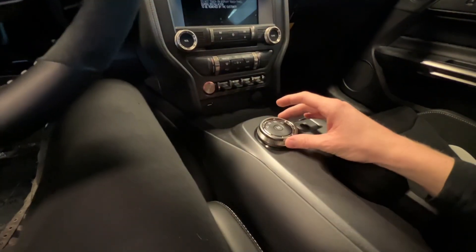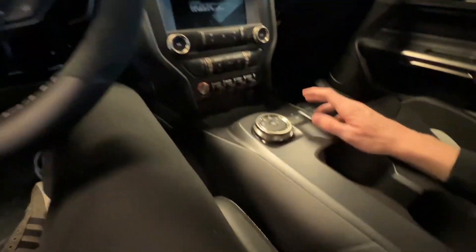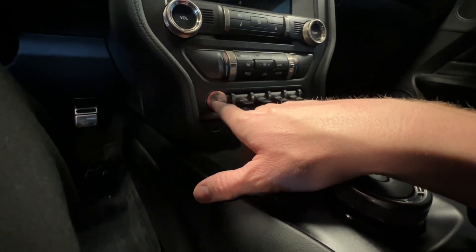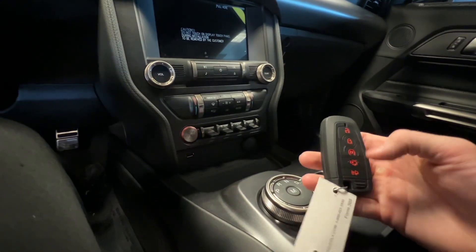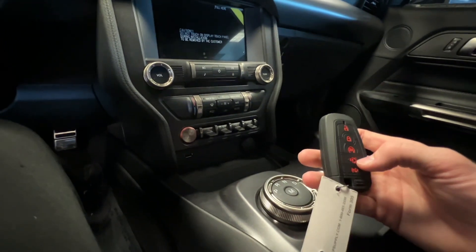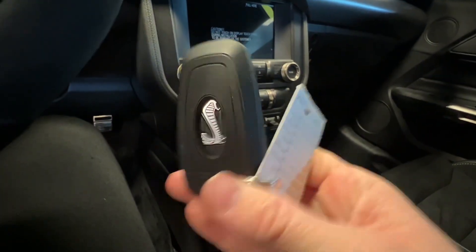It's automatic, so all you gotta do is use a dial to flip over into drive. If you push the M for manual, you can use the paddles to downshift. This is your parking brake here. This is your button to turn it on and off. It does have remote start too. Here's the key — it's a fob. You have your unlock, lock, remote start, your trunk, and then the alarm. And the back of the key also has a Cobra on it.